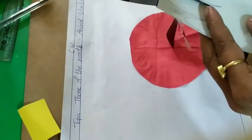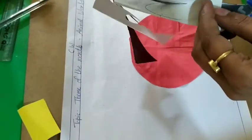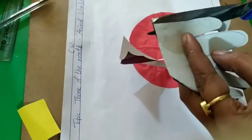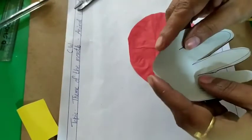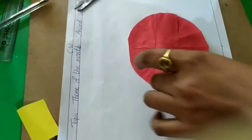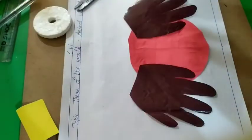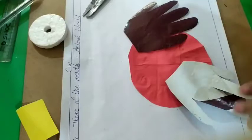If you don't have colorful paper, then you can use newspaper, or you can draw the picture also. And then paste it.